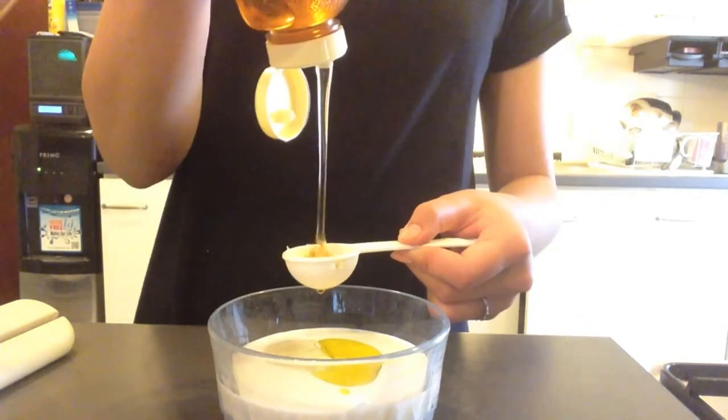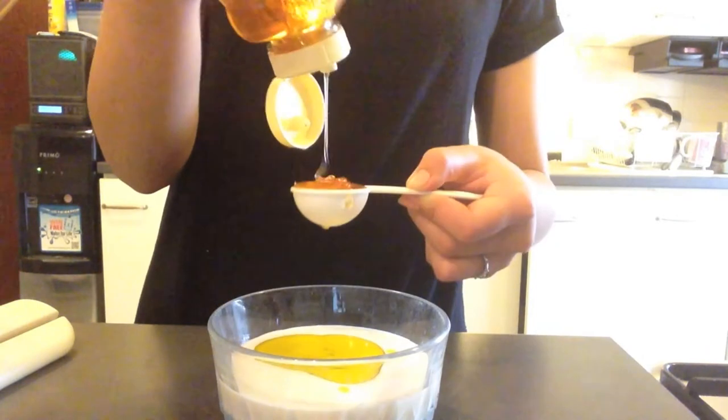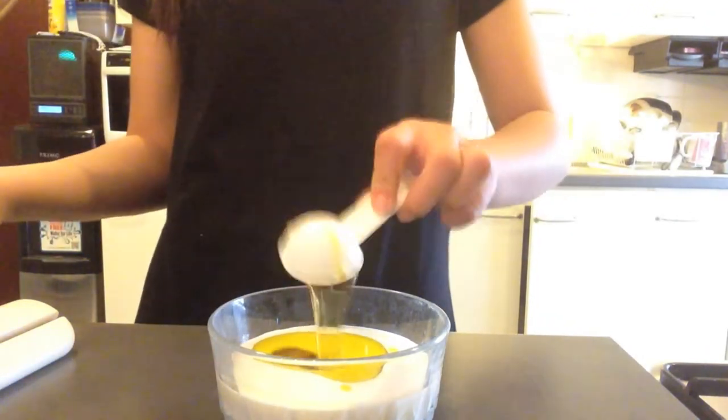I actually recommend doing this mask probably about once a week. All you're going to do is mix this all up and then apply it to your hair.